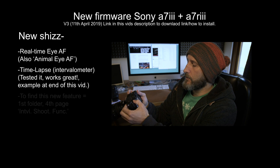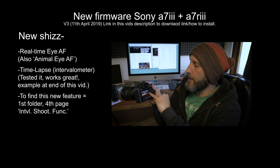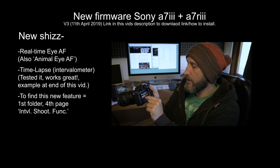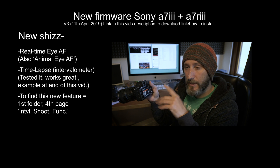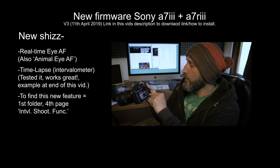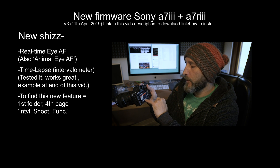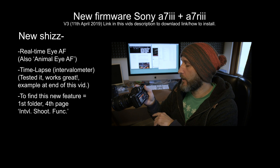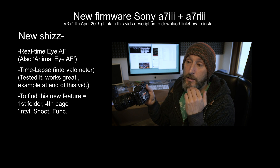To find it, you basically want to go into the menu, go to the first folder, and then it's the fourth page along. You've got your intervalometer shoot function — or "intvl.shoot.func." basically. You've got your start time so you can have a bit of a delay — for example if there's a camera wobble on the tripod after pressing the button. You can change your start time, your interval time, and the number of shots, plus different auto exposure tracking sensitivity options.